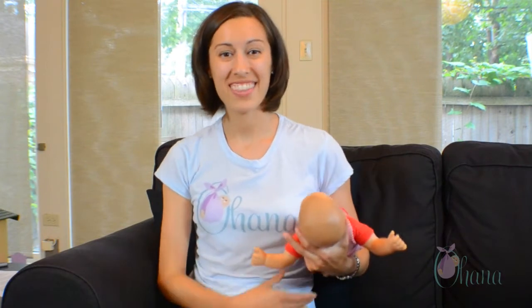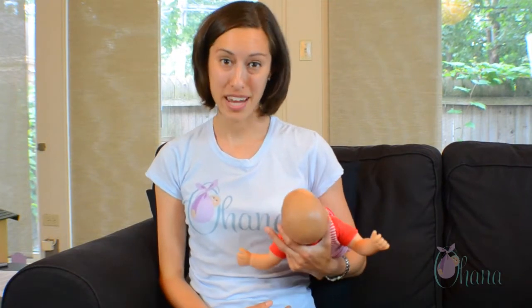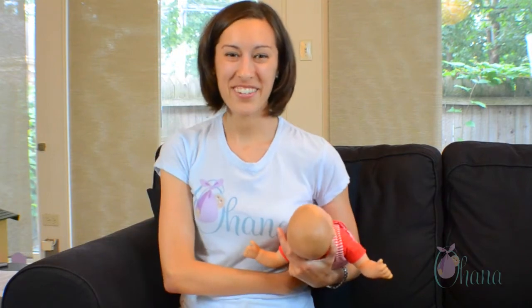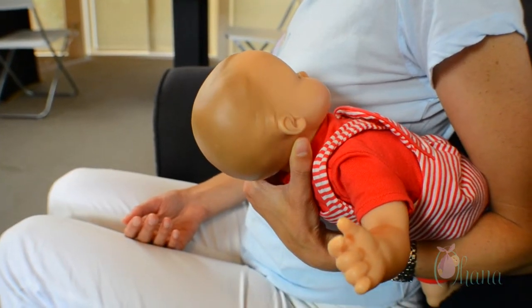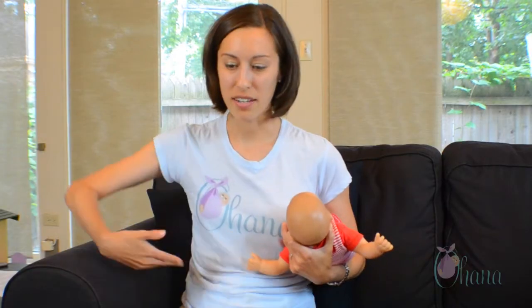When you're on the left hand side, you hold the baby's head in your left hand and put the baby underneath your arm like this, and the baby's mouth breastfeeds on that left hand side being held in that left hand, keeping the abdominal area completely clear.